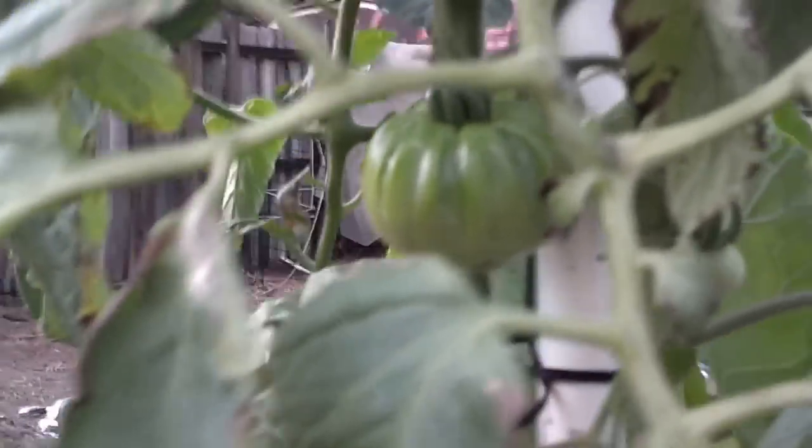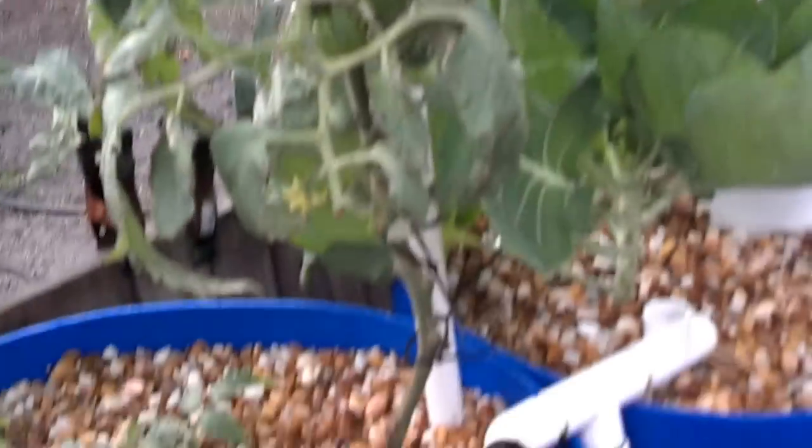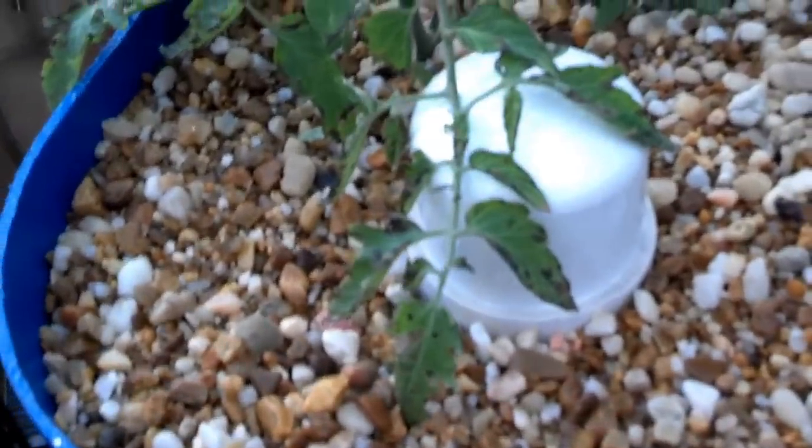And some tomato fruit up inside there — they hide pretty well. Overall the plants are looking very healthy and growing well, with some mild potassium deficiencies that we're working on.